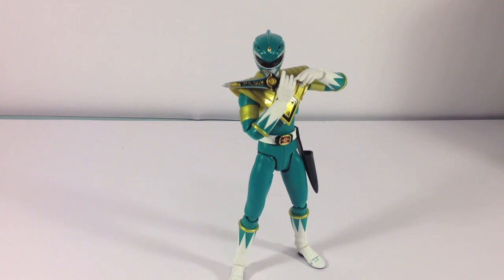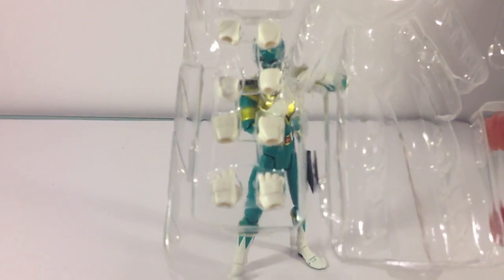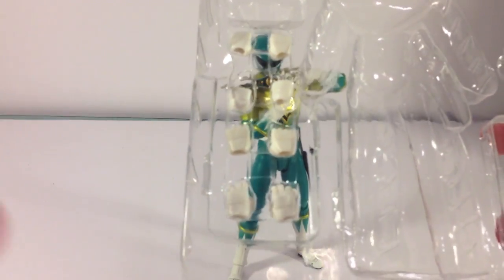We'll do a quick look at the accessories, and then we'll get into articulation. As far as the accessories, it does come with the standard fists and hands: a splayed open posing hand, a grippy fist, a closed fist, and then another grippy fist.